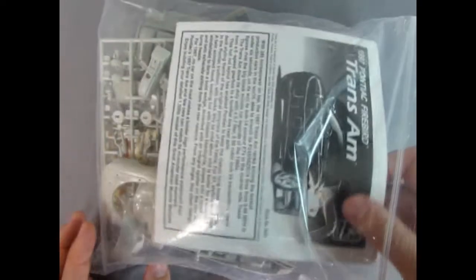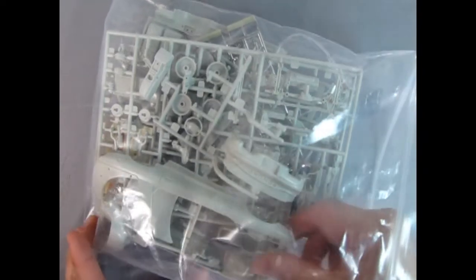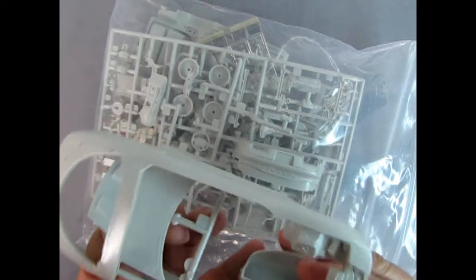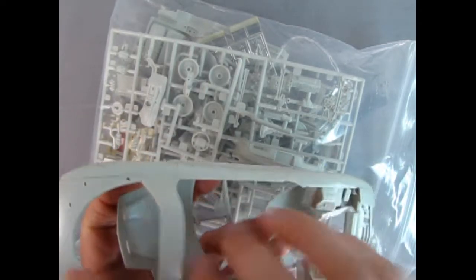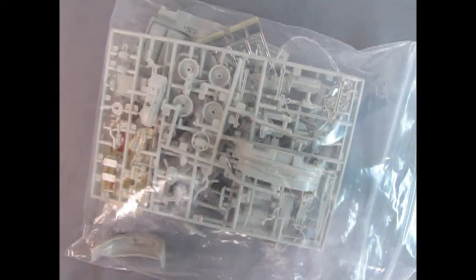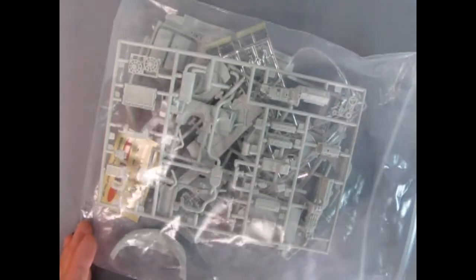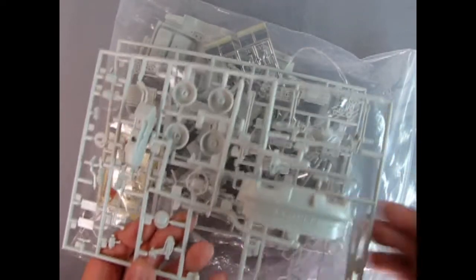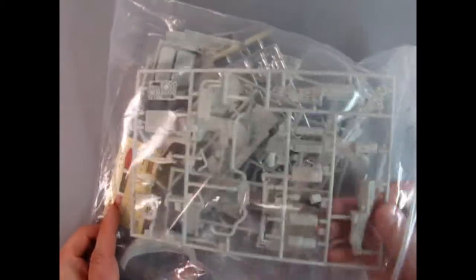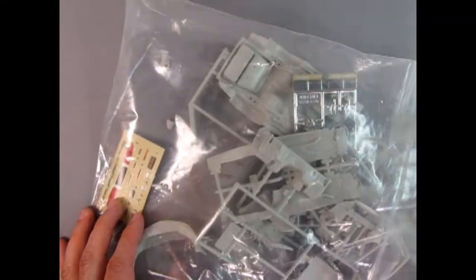I got this model kit a long time ago. There are the instructions. I got it when I got my hobby store originally — the previous owner used to sell these models in bags, so this is one of those. You can see all the cool parts on here. I believe the tires are missing, but that's the only thing. Other than that it's a complete kit and looks good.